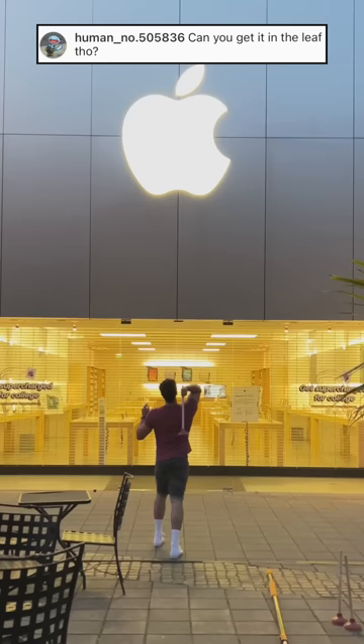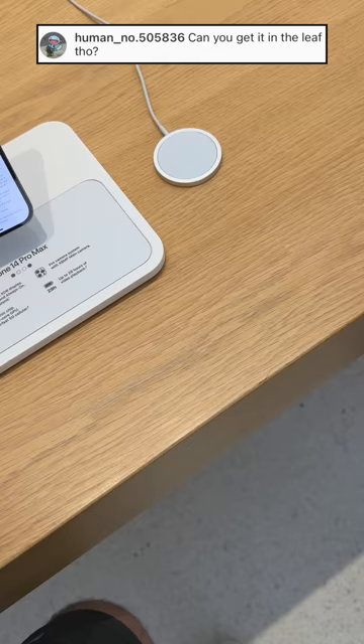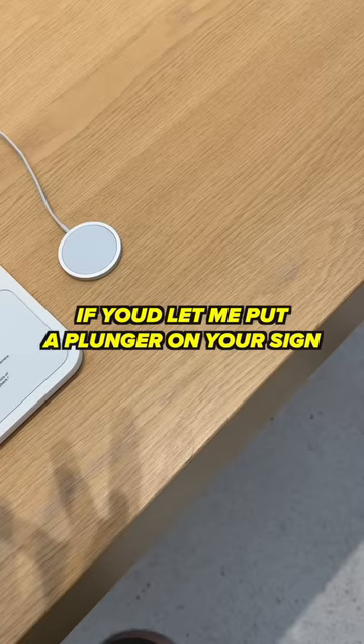It's time to put a plunger on the leaf of the Apple sign. It requires tremendous accuracy, so I need to get permission from the Apple employee. I was going to ask you if I bought an iPhone 14 Pro Max today, if you'd let me put a plunger on your phone.